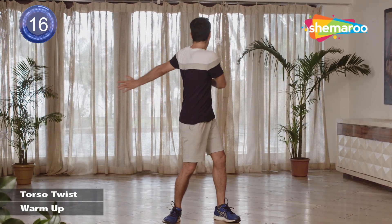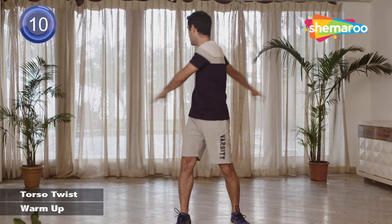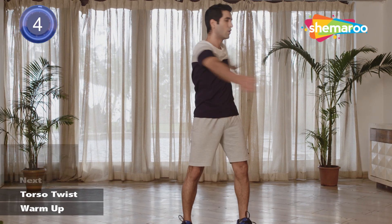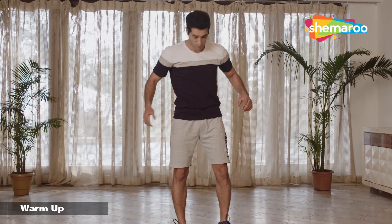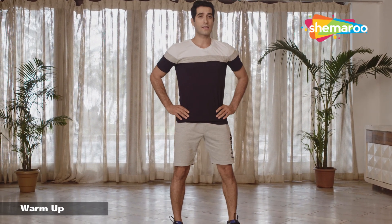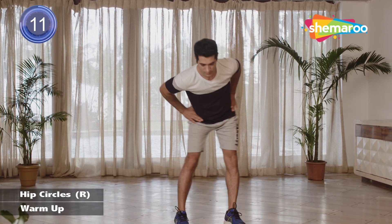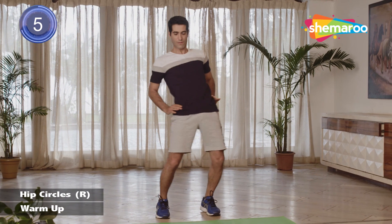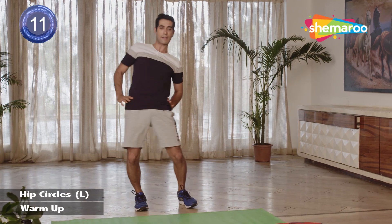Let's start with torso twists. Leave your hands very loose, going all the way behind, breathing out, and coming back to the other side. We'll start with hip rotation — legs in line with your shoulders. Let's start with hip circles. Change direction. Try and take big circles.